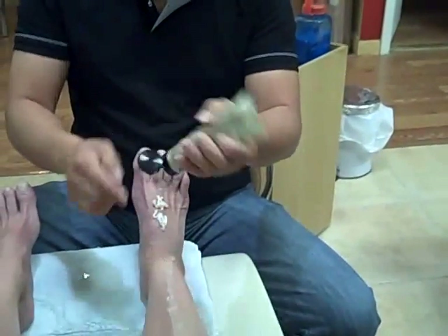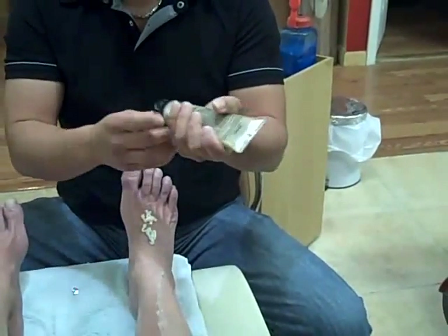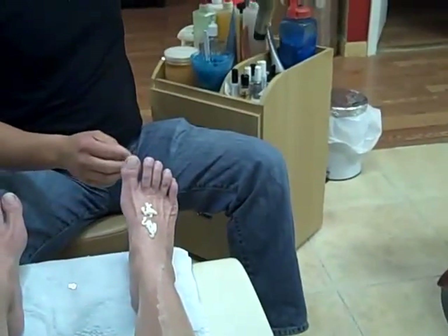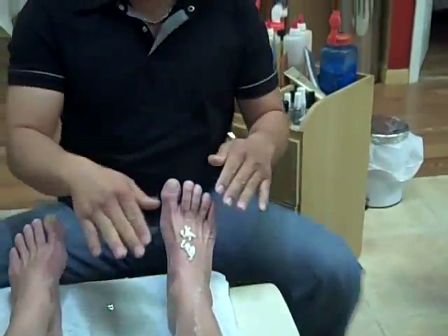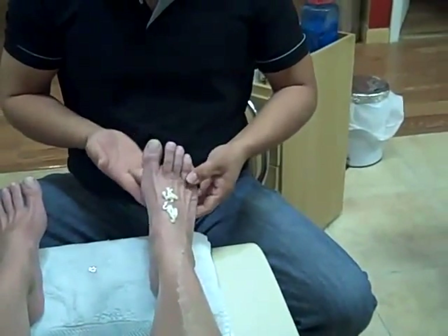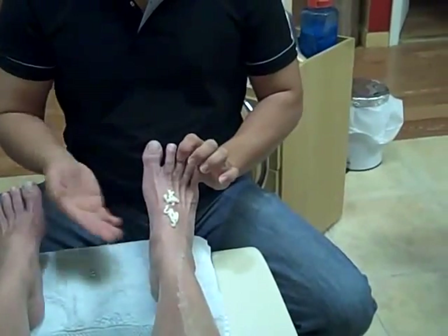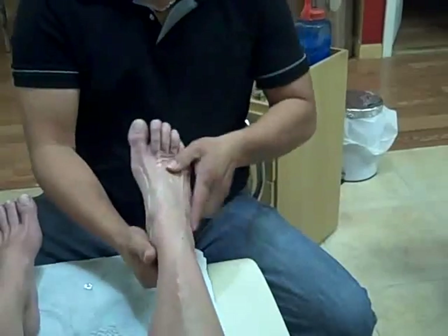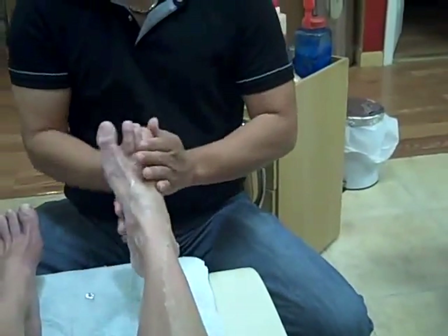The fire walker on the feet is to improve the blood circulation on the feet, because every day the body weight presses on the feet and it blocks the blood circulation. That's why you feel like underneath your feet it hurts. So it will help to make the blood circulation better.